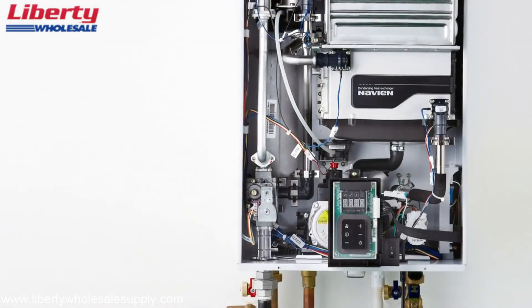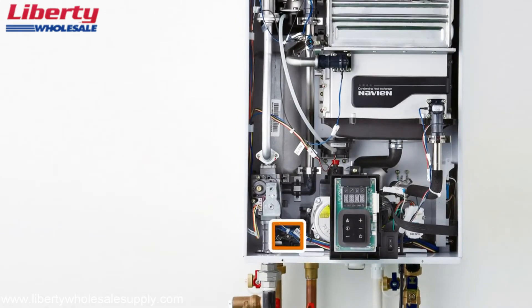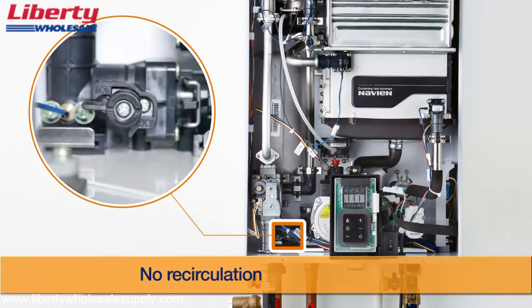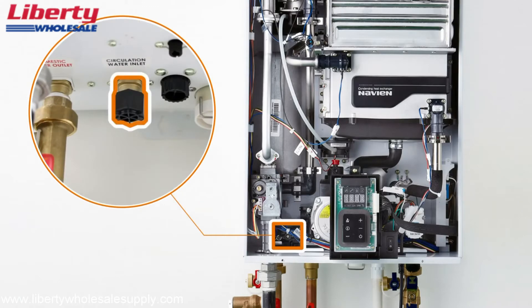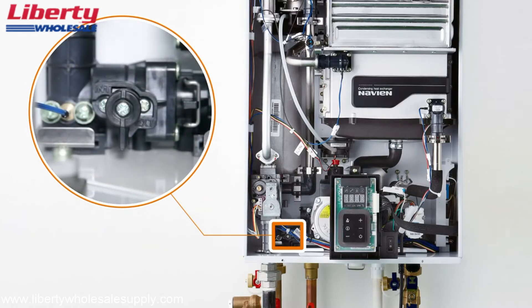Once all the water and gas piping is installed at their proper connections, internal adjustments are required when switching between internal and external recirculation modes. Turn the two-way valve to the horizontal position for internal recirculation; be sure to close the recirculation inlet adapter with the termination cap provided, as a recirculation pipe does not need to be installed. Turn the valve to the vertical position for external recirculation.